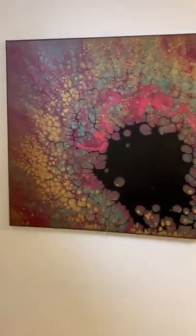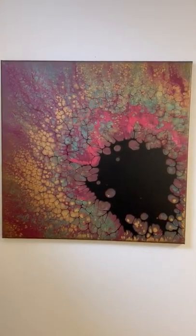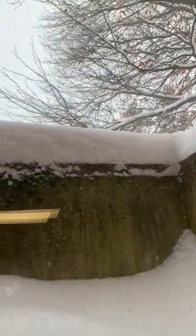Then there's this one. Again, it's getting glare from the outside. I'm down here in the basement and we've got a lot of snow today. You can see out the window, you might see it blowing around a little bit.